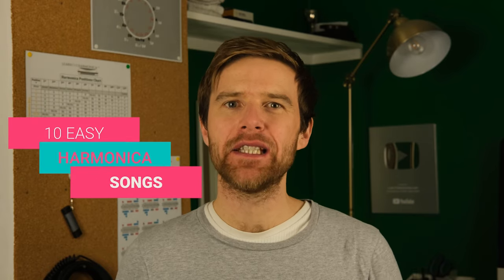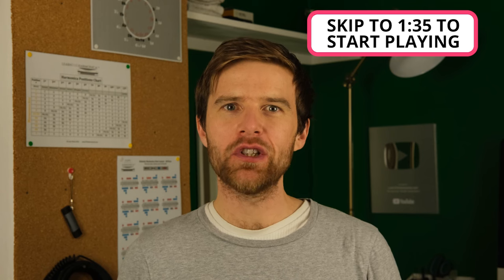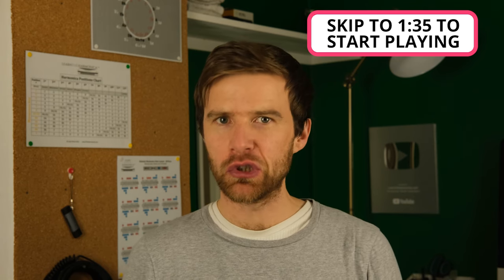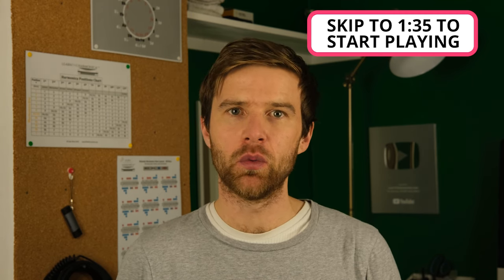Liam Ward here at LearnTheHarmonica.com. Today I'm going to give you 10 really easy songs to play as a beginner harmonica player. We're going to put up the tab on the screen so you'll know which notes to play, and I'm going to play through them really slowly so you can try playing along with me.